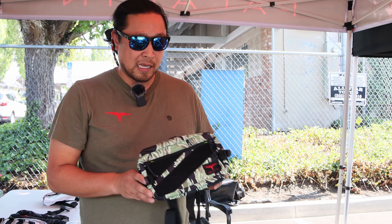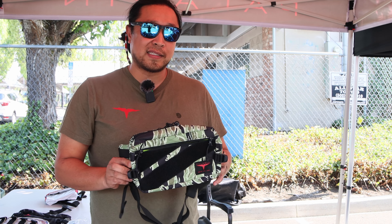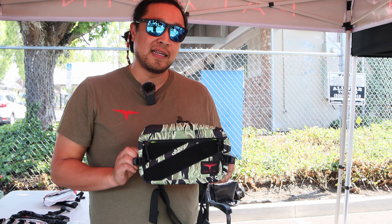It's Mil-Spec Monkey and we're here with Josh from Paladin 33 and Cloud Chaser. So what do you got for us today?